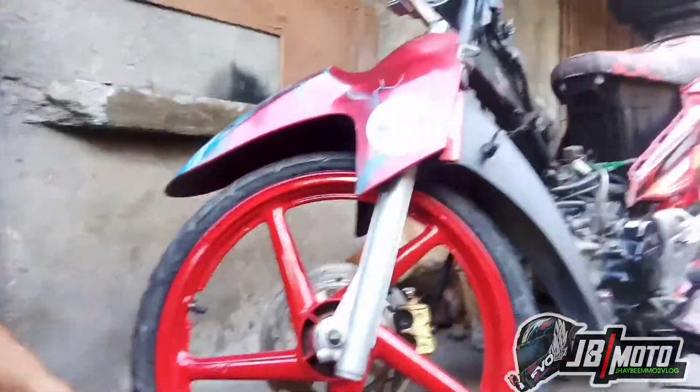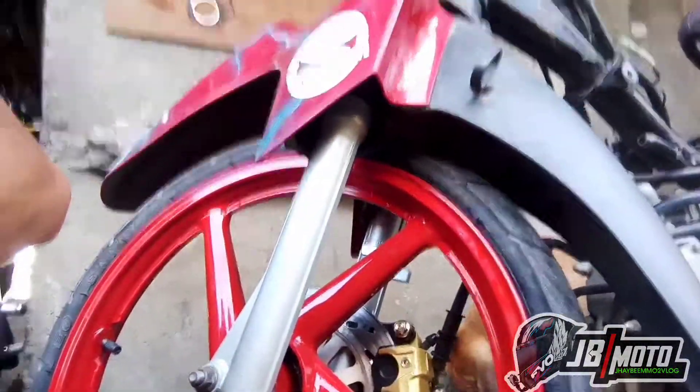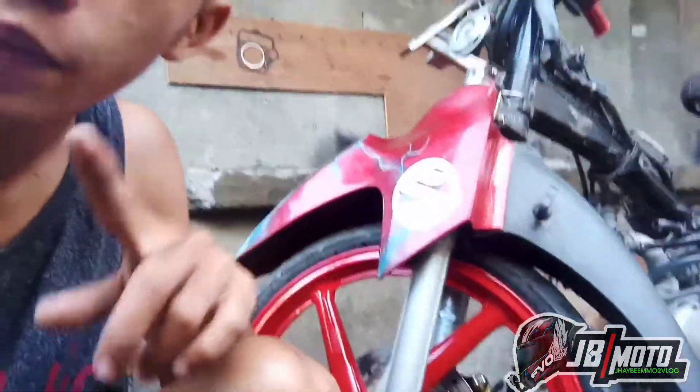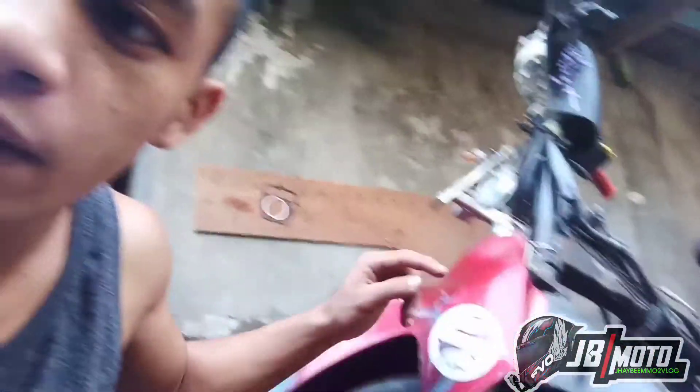Tapos ayan, yung aming ginamit na caliper dito — pang Shogun din. Yung caliper namin ginamit dito ay pang Shogun. Wala rin niyang spacer na ginamit para may kabit. Walang binago sa bracket ng caliper. Salpak lang talaga siya.